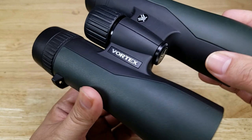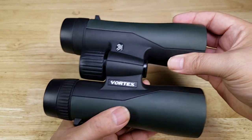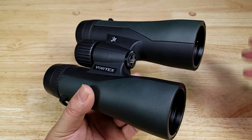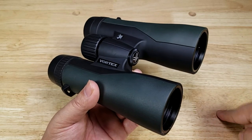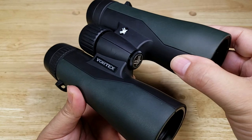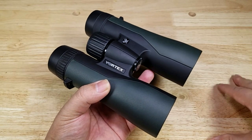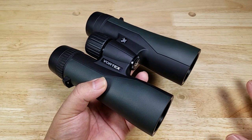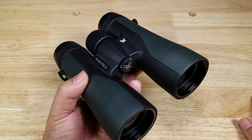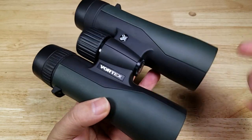The next thing I want to talk about is Vortex's unbelievable warranty. It is a no questions asked unlimited lifetime warranty, fully transferable. You don't need proof of purchase, so if you sell your binoculars or your optics to someone else they're going to be fully covered. It doesn't matter how it's damaged — they're going to try to repair it, and if they can't repair it they're going to replace it. Vortex calls it their VIP Warranty — Very Important Promise. Even on higher-end optics you don't get an unlimited lifetime warranty, and to have that kind of commitment backed by that VIP warranty fully complimentary at this price point is a really good option to have.